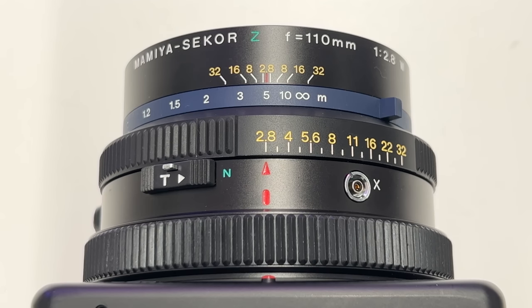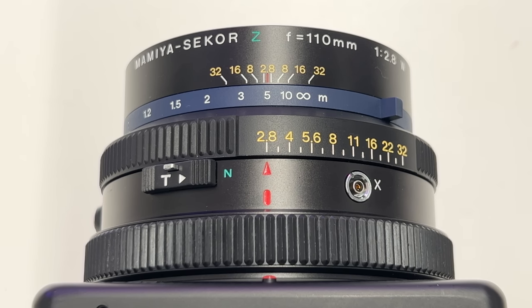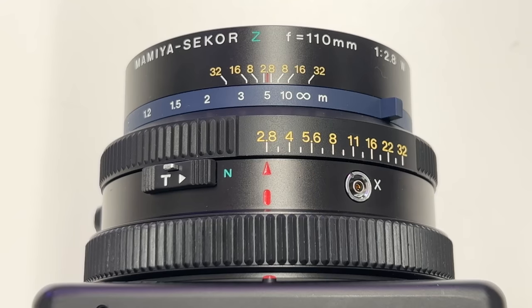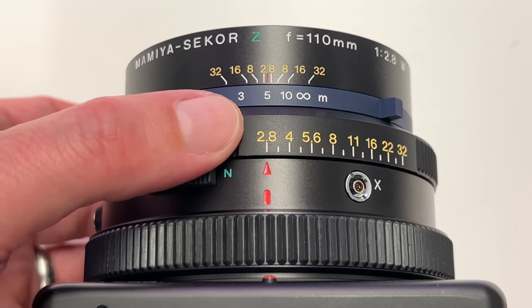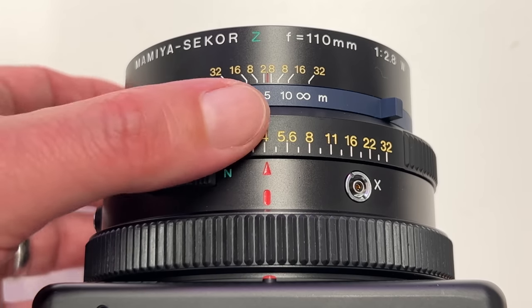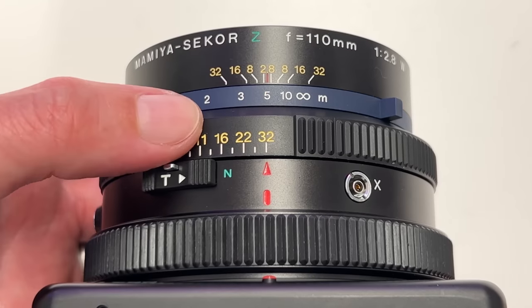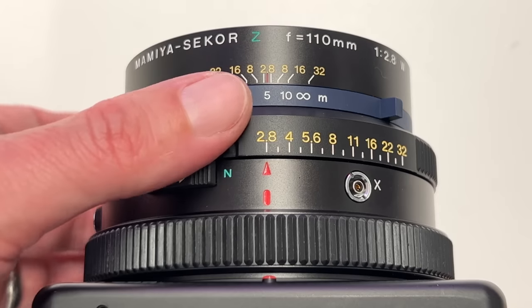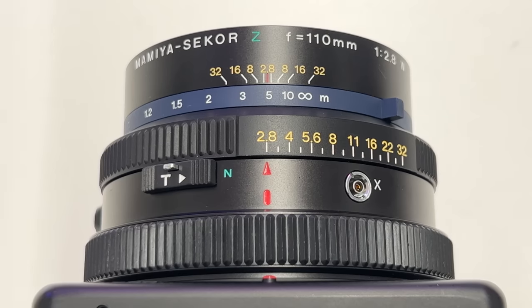The design of the Mamiya lenses you can use on the camera body is essentially the same across all of them, so if you understand one you can shoot them all. Currently mounted is the 110mm lens, widest open at f/2.8 — a fantastic lens for people and portraits. There will be another video coming where I shoot portraits with this combination of the IQ4 and Mamiya RZ67, so stay tuned. The first familiar element on the lens is the aperture ring: widest open f/2.8, stoppable all the way down to f/32, with nice audible click stops.